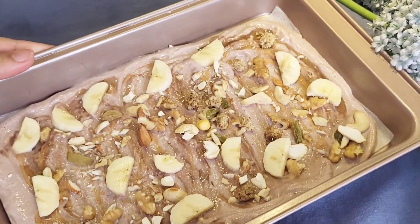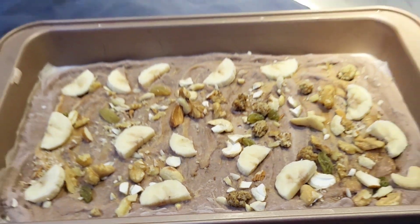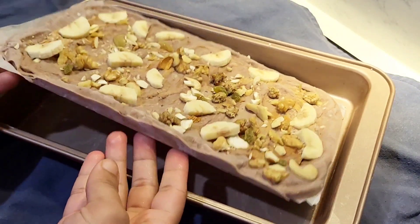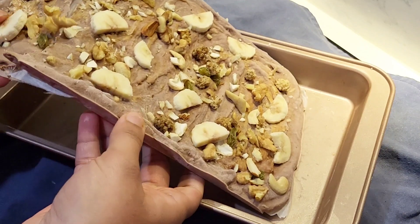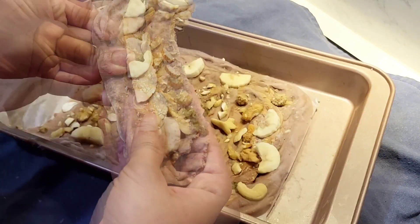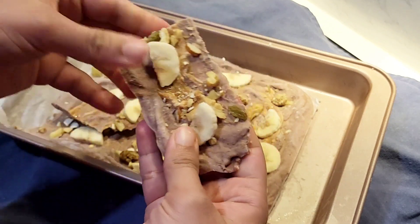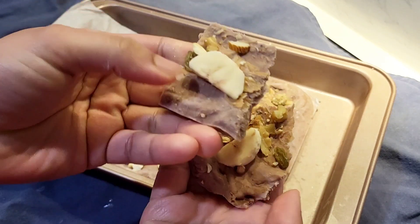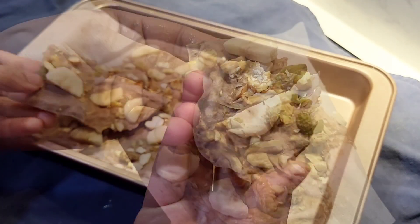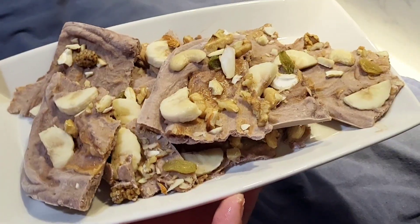Now it's ready. Put it in the freezer for 4 to 5 hours so it can set and change texture. After 4 to 5 hours, cut it roughly — you can use a knife or your hands. Your healthy yogurt bark snack is ready! I hope you like this video. Do try this recipe, it's really amazing and will fulfill your cravings.